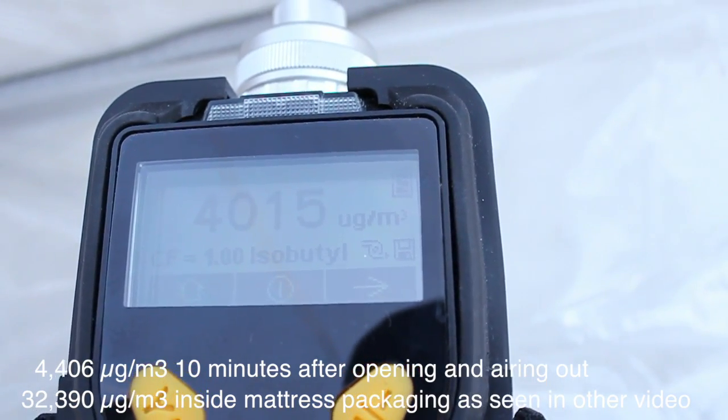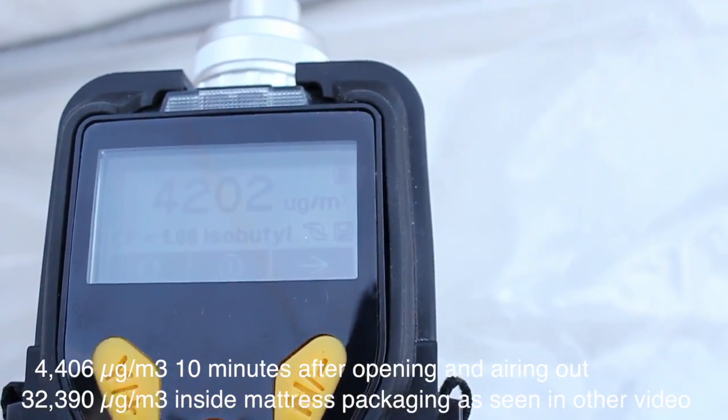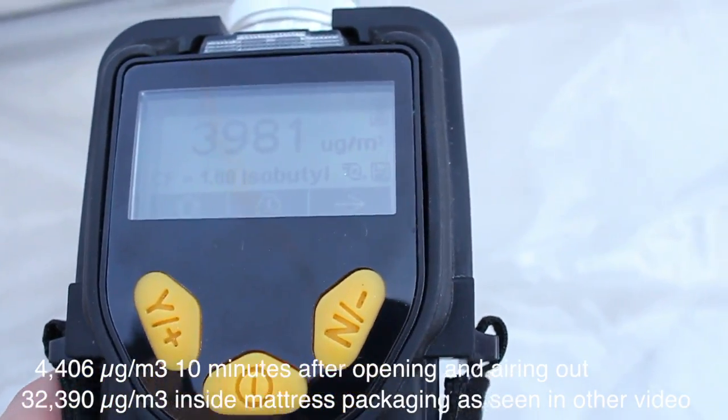Right now it looks like it topped out around 4400. Let's see in an hour, in a day, if these numbers change much at all.